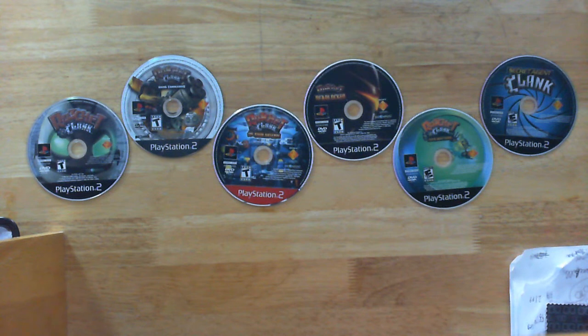And lastly, Ratchet & Clank 4 has the sixth best looking disc art.